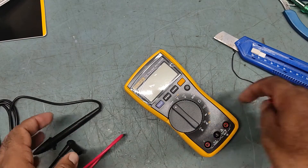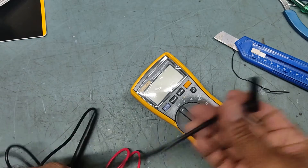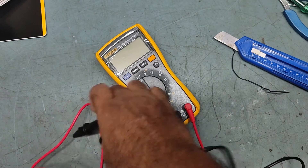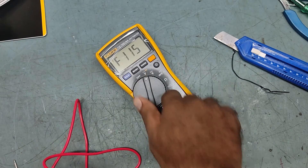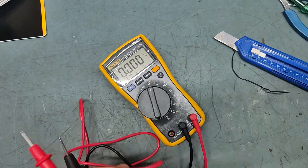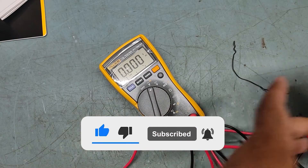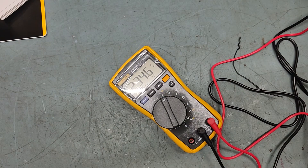Now testing with the new meter — red to red, black to black (common). This is set to AC voltage; hertz is also showing. Checking AC voltage... it's showing 234 volts AC.